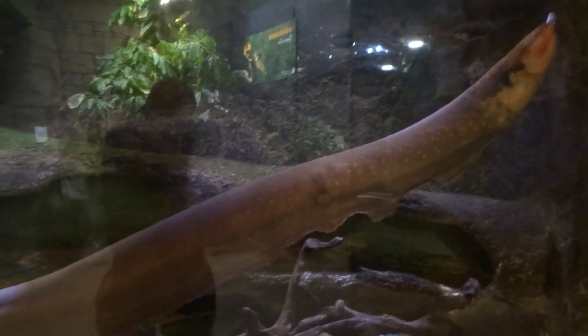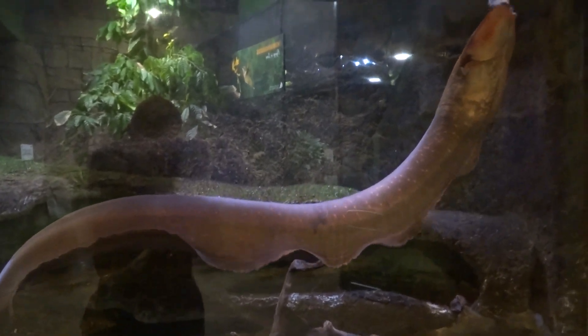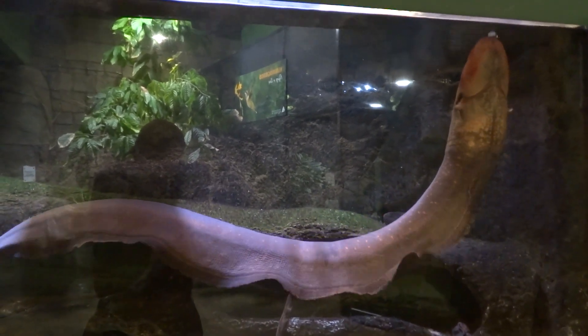Anyway, that's an electric eel — an electric eel tank. It's about four feet long.